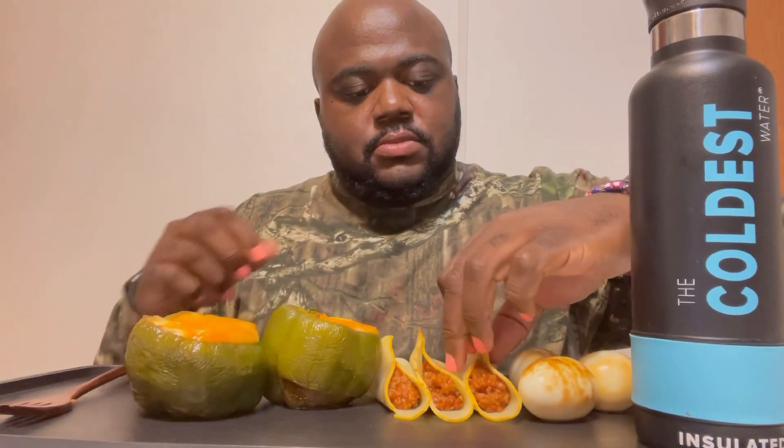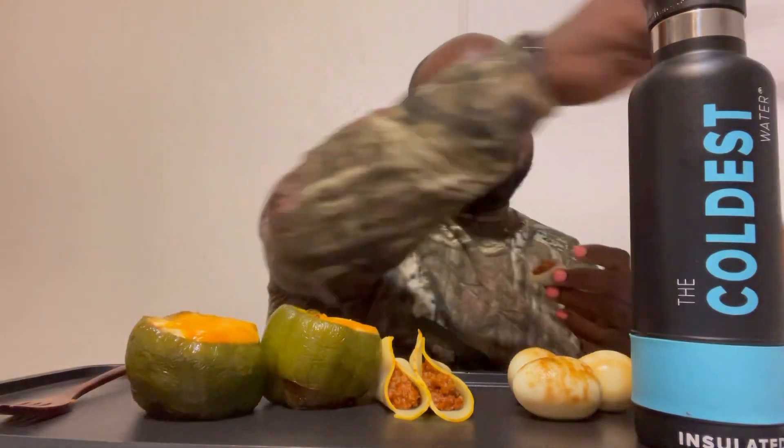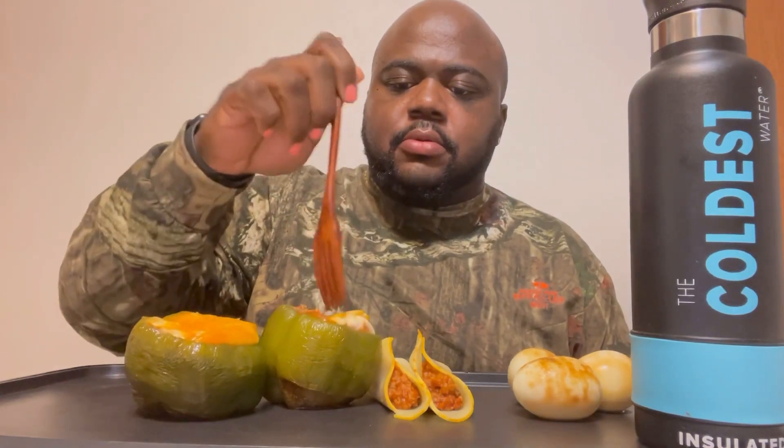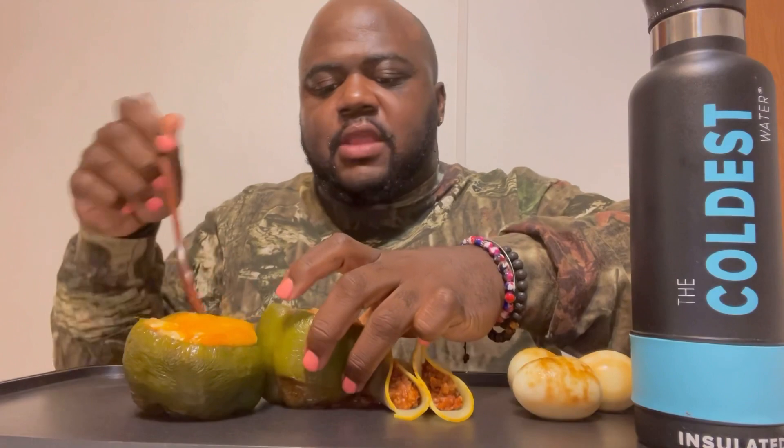How y'all doing today? I got my port right here. Had to get this set up. All right y'all, let's start with one of these — supposed to be tacos. Oh my god, I might eat a bite — yeah, I'm gonna get a bite of it.